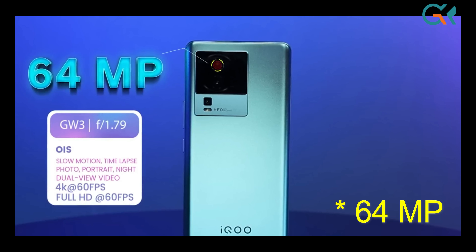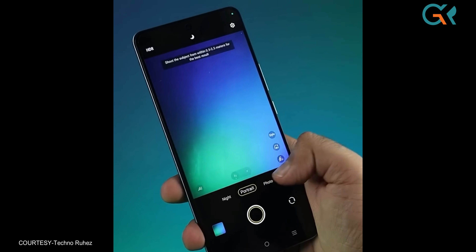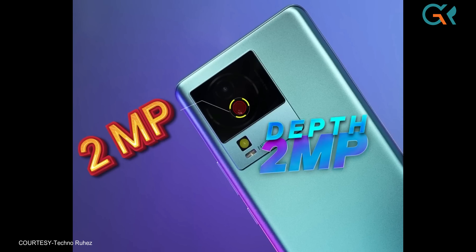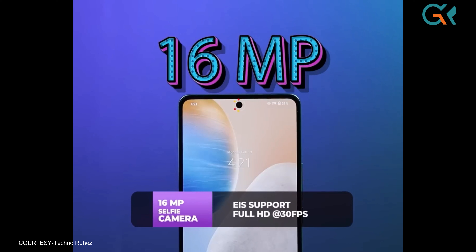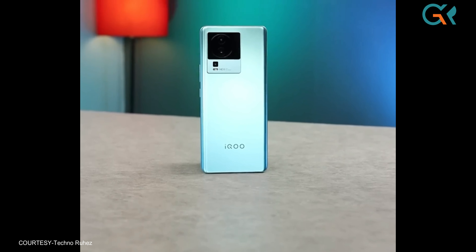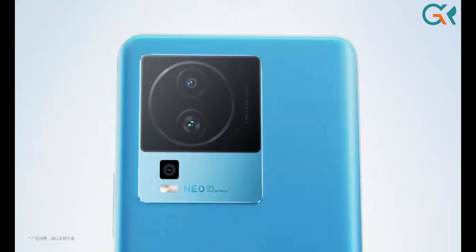For the camera, it has a 64MP primary camera with a Samsung GW3 sensor and F1.7 aperture. It can record 4K video at 60fps, and supports night mode, portrait mode, and all necessary modes. There is a 2MP macro lens, but no ultra-wide camera, which is a minus. The front camera is 16MP, recording full HD at 30fps. Overall, this is a game-centric phone, so the camera quality is adequate.